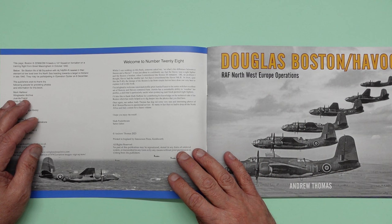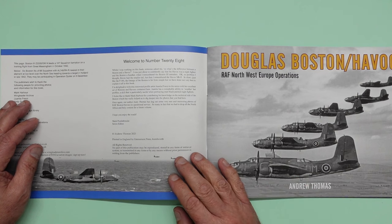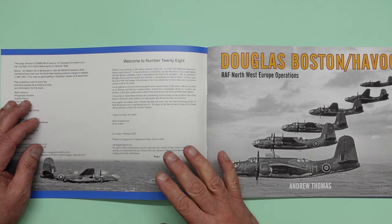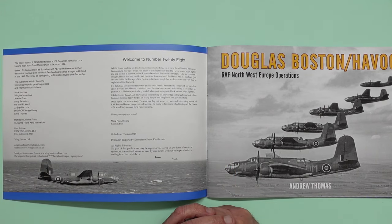I'm delighted to welcome renowned profile artist Ioannita Franzi to the series with her excellent set of Bostons and Havocs contained here. Ioannita has a remarkable ability to weather her profiles, a skill that is particularly useful when portraying matte black painted night fighters. I'd also like to thank Mark Harbour for contributing his knowledge on the technical side of the Boston, which has really helped us to dig deeper into the photos. Once again, our author Andy Thomas has dug out some very rare and interesting photos of RAF Boston Havocs in operational service — so many in fact that we had to drop all the North Africa and Italy content for a future volume.